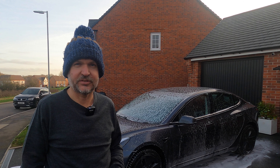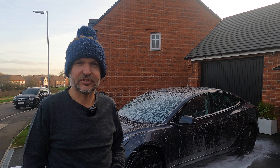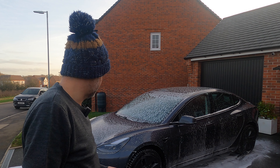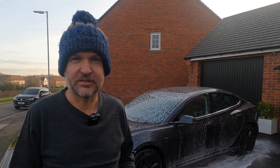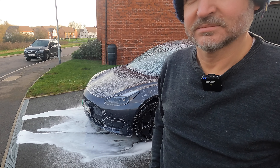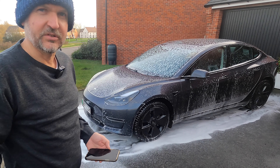We've got to wait five minutes for it to do its thing and then rinse it off with plain water. I shouldn't let it go dry — it's still very wet. Makes a nice mess. Suitably snow foamed.